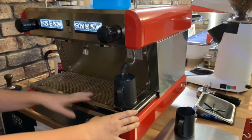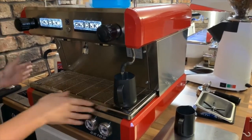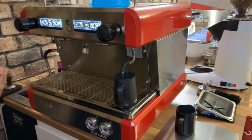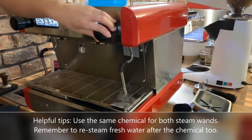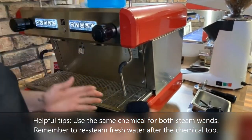I'll turn it off and let that soak. I can do this while cleaning the group heads, so we can leave that to soak for the same amount of time it takes to clean the group heads — about five minutes. After five minutes I'm just going to give the wand a purge.